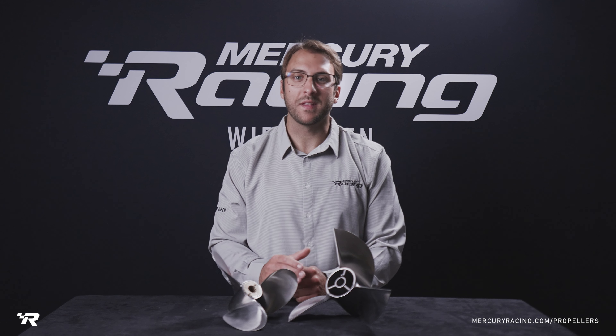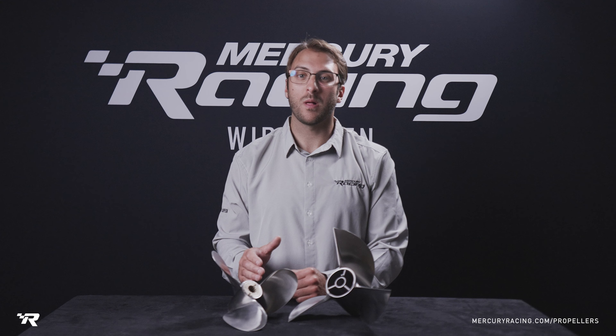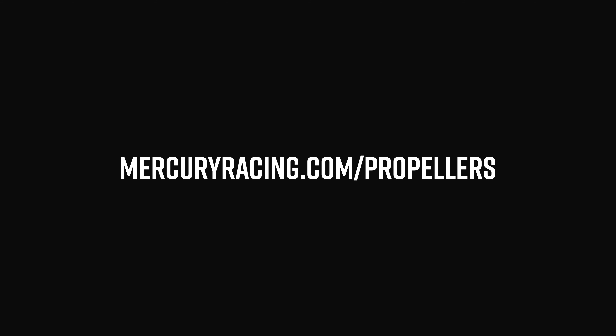To learn more about the Chopper 2 and the TE Cleaver and all the rest of our propeller families, visit MercuryRacing.com/propellers.